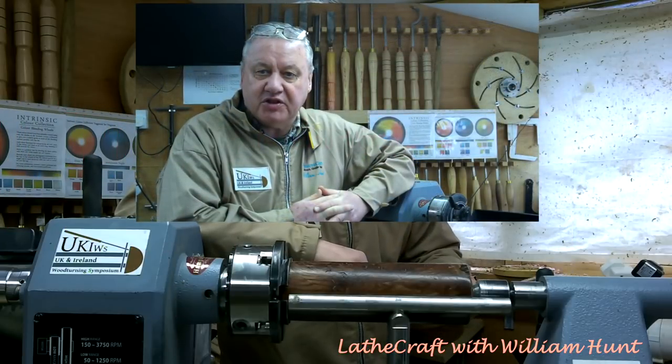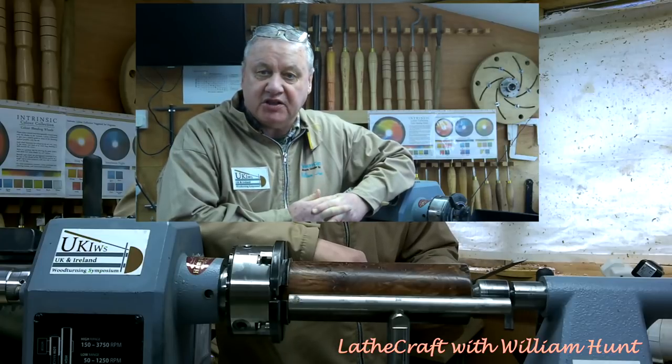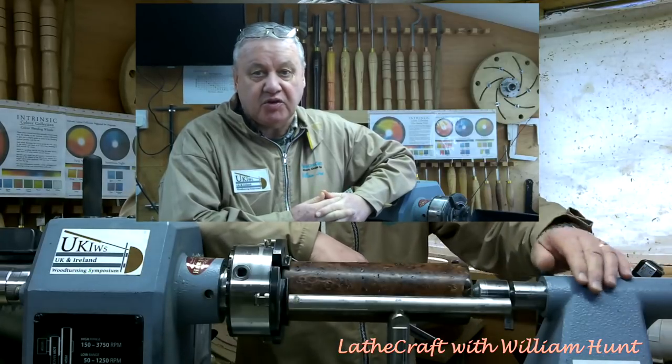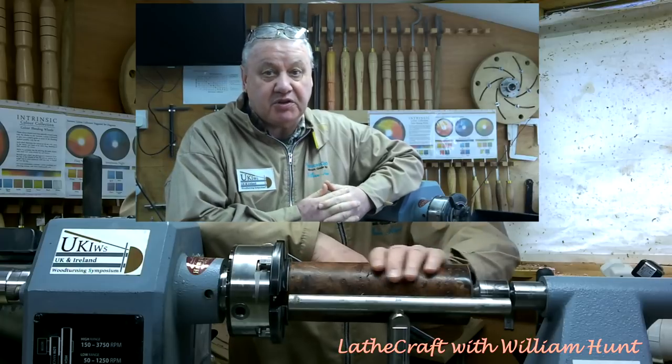Hello, William here again. Firstly I must apologize for this odd picture-in-picture setup, but that's a consequence of not having your microphone plugged in while you're doing your introductory video before you start work on the piece of wood.